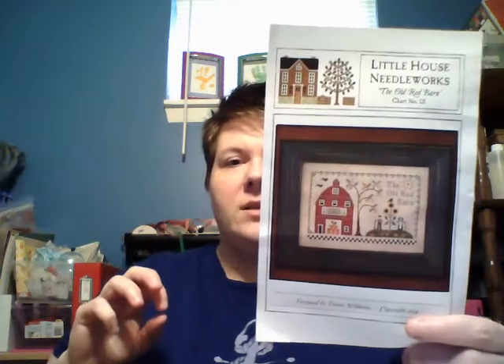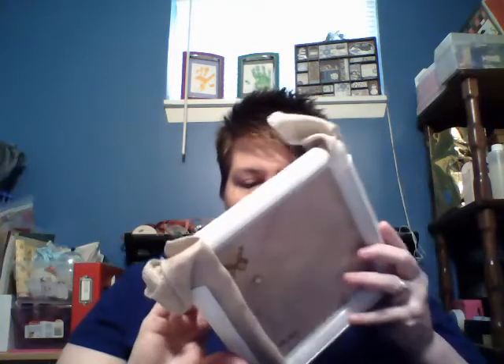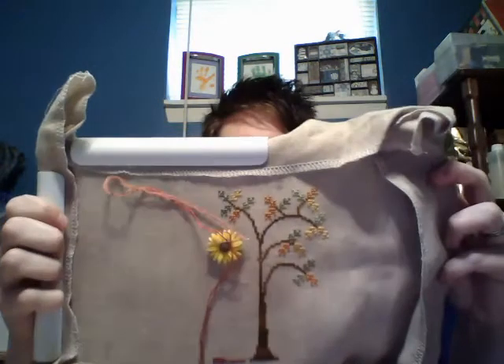The biggie — this is Old Red Barn by Little House Needleworks. This is all I've done. I started in the middle — I have a tree. This is on the called-for fabric. Last spring I went on a Vonna binge watching her videos and I've always loved Little House Needleworks, so I went and looked at a few on 123stitch. The fabric is Vintage Pearled Barley from Lakeside Linens, and I'm using all the called-for threads because I did order them. I ordered this and Farmer's Daughter at the same time.